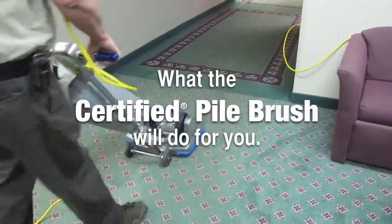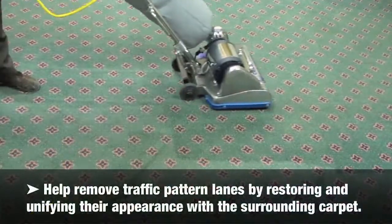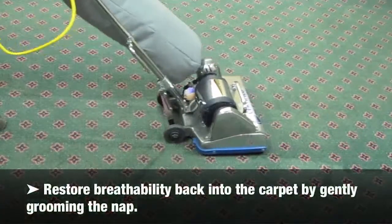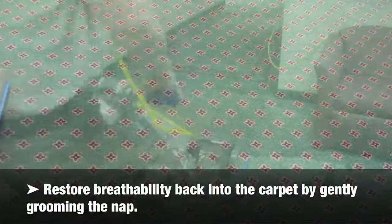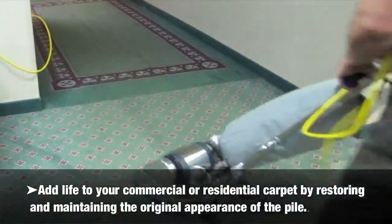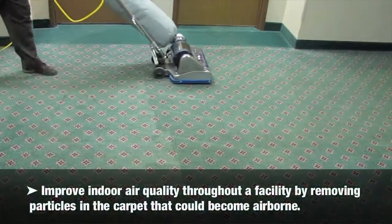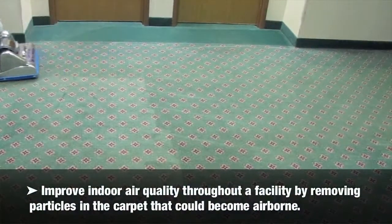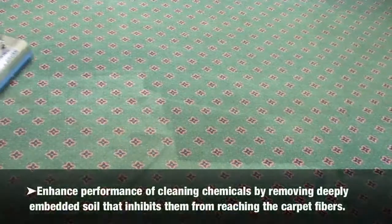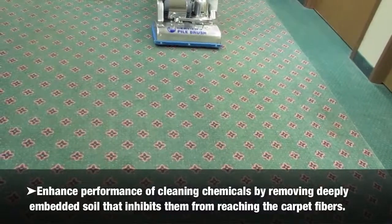What the Certified pile brush will do for you: Help remove traffic pattern lanes by restoring and unifying their appearance with surrounding carpet. Restore breathability back into the carpet by gently grooming the nap. Add life to your commercial or residential carpet by restoring and maintaining the original appearance of the pile. Improve indoor air quality throughout a facility by removing particles in the carpet that could become airborne. Enhance performance of cleaning chemicals by removing deeply embedded soil that inhibits them from reaching the carpet fibers.